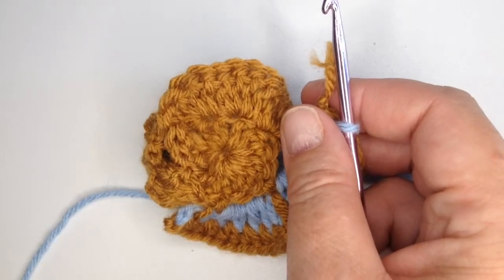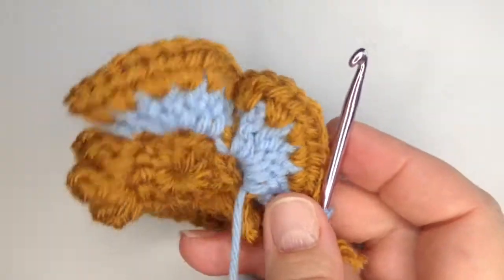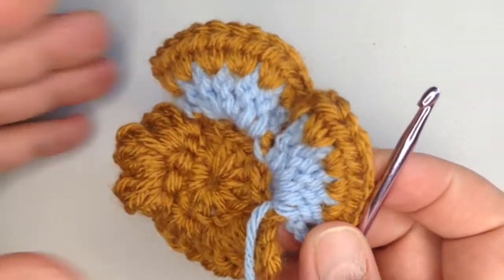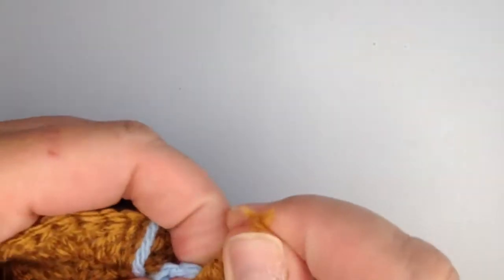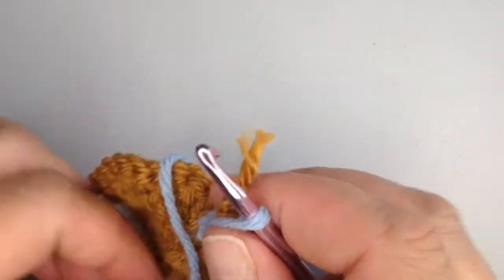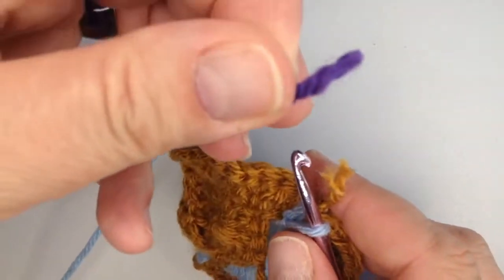Howdy folks, it's Mama Bee, and today we're going to add on to this beautiful scramble that we've been working on. I've got my loop for my blue, I finished off my gold, and I think I'm gonna add purple.